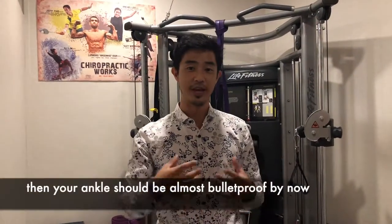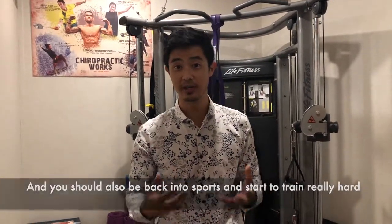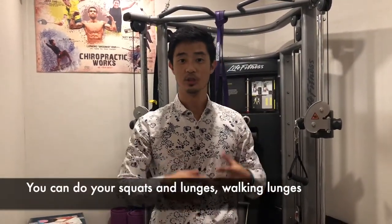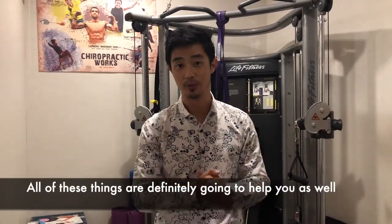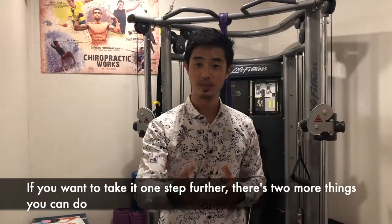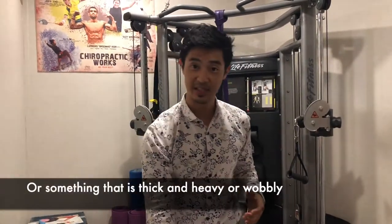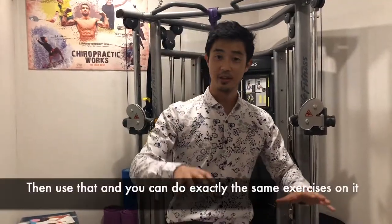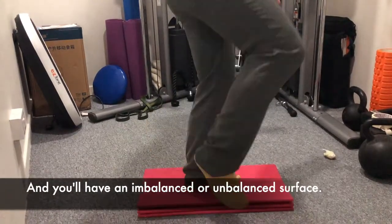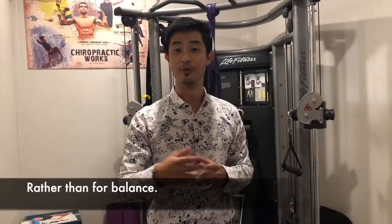If you've got through all that, your ankles should be almost bulletproof by now and you should be back into sports and training really hard. Of course, these are all ankle exercises, but you can also do squats, lunges, and walking lunges — all of these are definitely going to help as well. If you want to take it one step further, get a thick mat or something a little bit wobbly and do exactly the same exercises on that unbalanced surface. I don't really like wobble boards for balance — I use them more for range of movement.